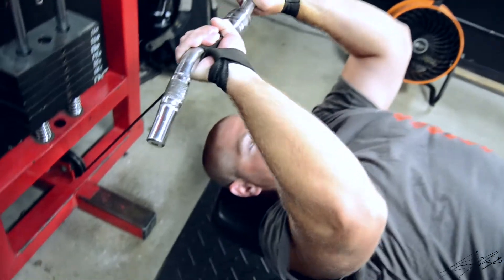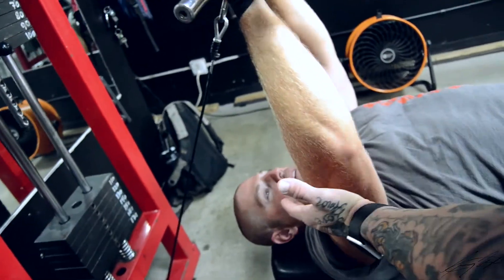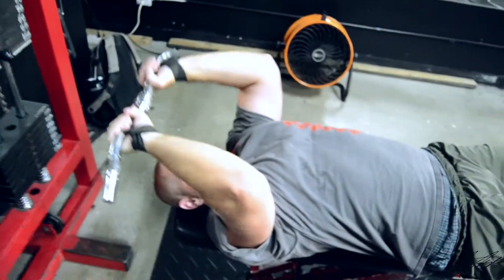We're going to go down smooth, right there, and back up. What you're looking for is going down to about 90 degrees — you see here, 90 — and then back up. Hard flexion here. We're going to go 15 to 20 reps.